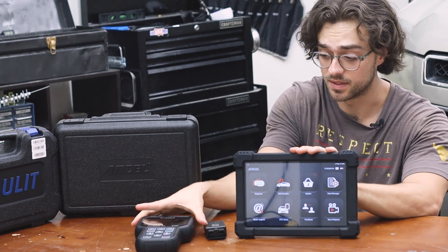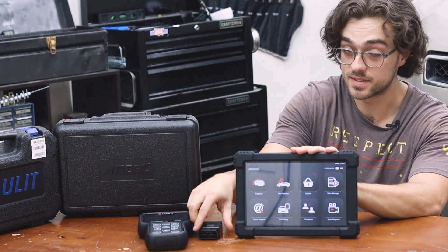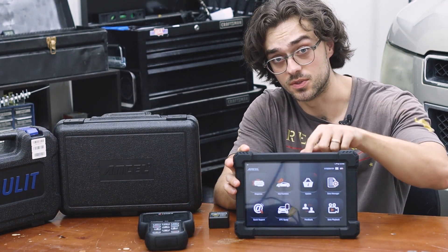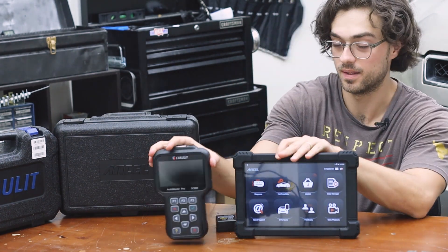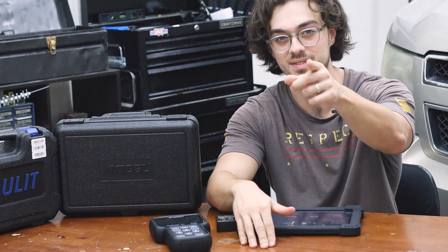So to summarize: this high-end tablet unit is professional grade, the mid-tier scanner is for the hobbyist, and the cheap Bluetooth reader is for basic DIY. I have a video linked below of me diving deep into the mid-tier unit, as well as using a cheap OBD2 reader to diagnose an intake manifold issue on my Tahoe. This is Chris — always appreciate and respect one another. I'll see you next time.